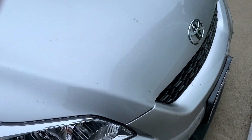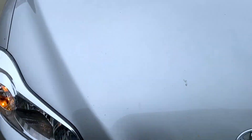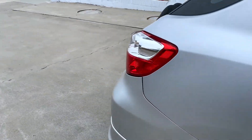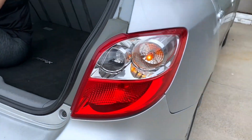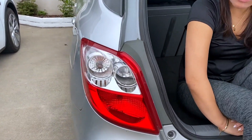It usually means — and I think in this case — that one of the bulbs is out. With the hazard lights on, those two are blinking in the front, and this one is blinking in the right rear, but the left rear is not blinking.